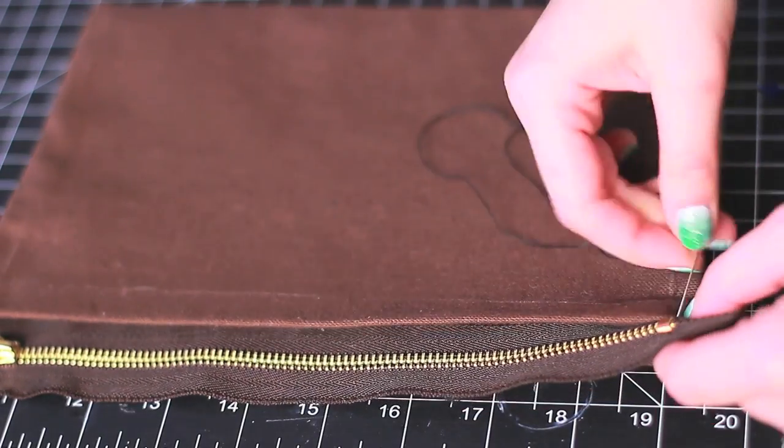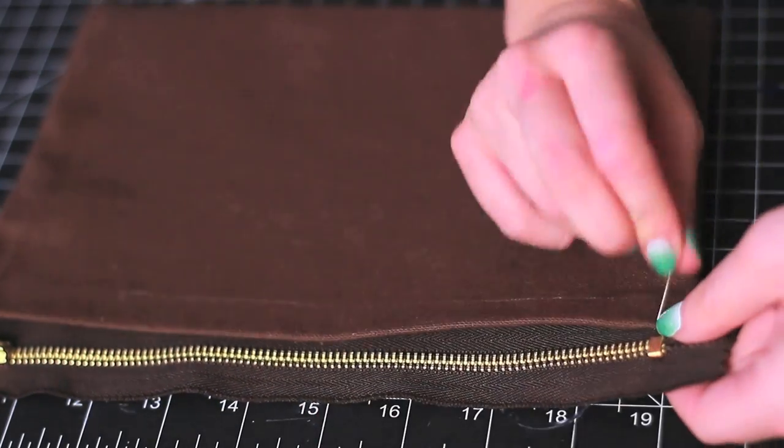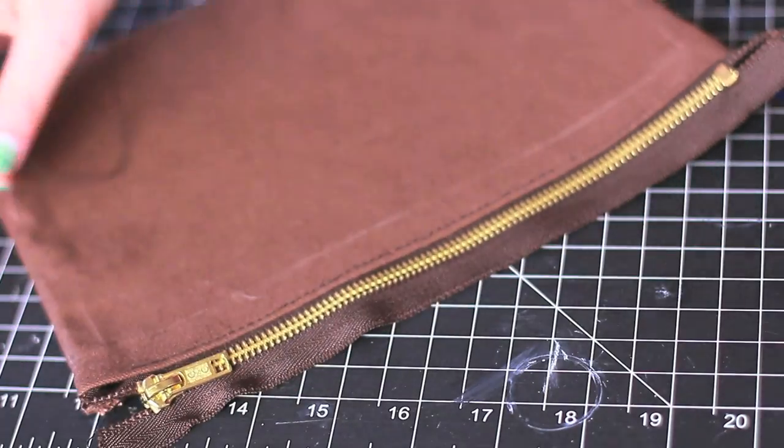Now it's time to sew your zipper. You can glue this as well, but if you want to make sure it turns out really neat and really pretty, I would take the time and sew it. It took me about 10 minutes to do it.